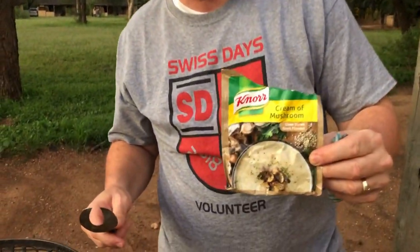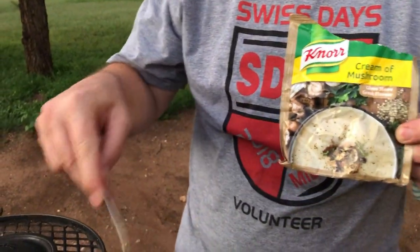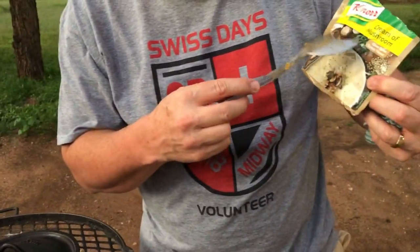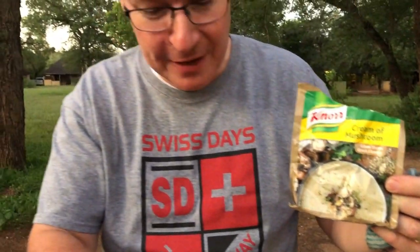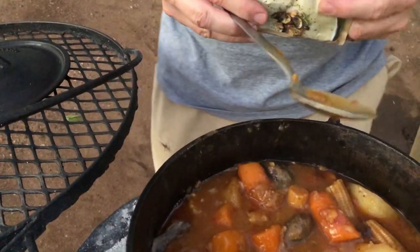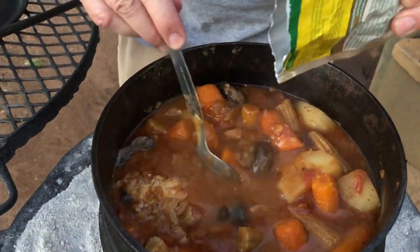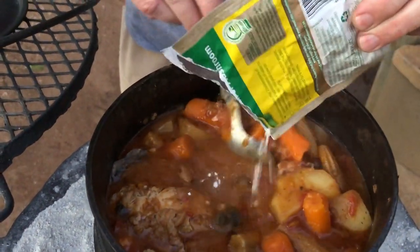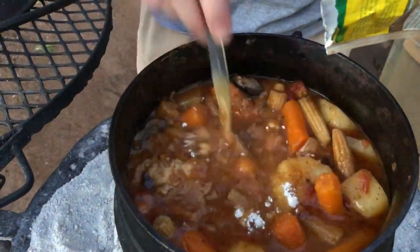So just before we serve it, maybe 20 to 30 minutes ahead of time, we take this packet of soup — mushroom soup on this occasion — and we really want to thicken it up. As you can see it's fairly thick already, and we like a little bit of sauce, but we just add a little bit of mushroom soup. It has to be bubbling so that the soup is well cooked in. We leave it there for about 15 to 20 minutes — we don't add a lot, just enough to give it a bit of body.